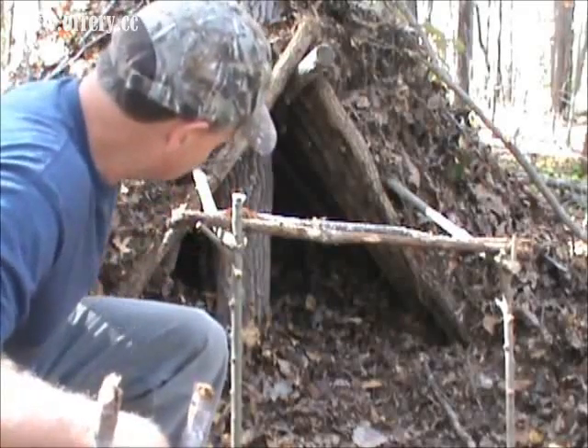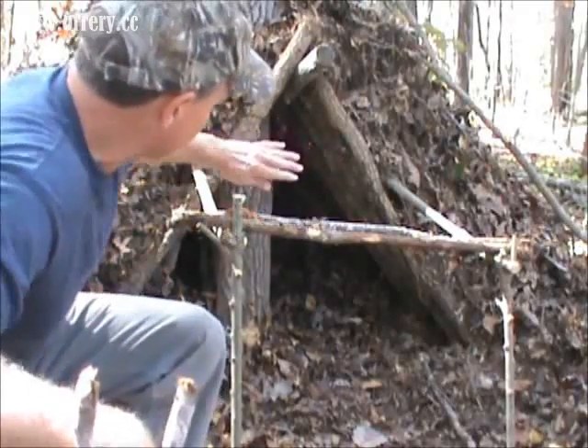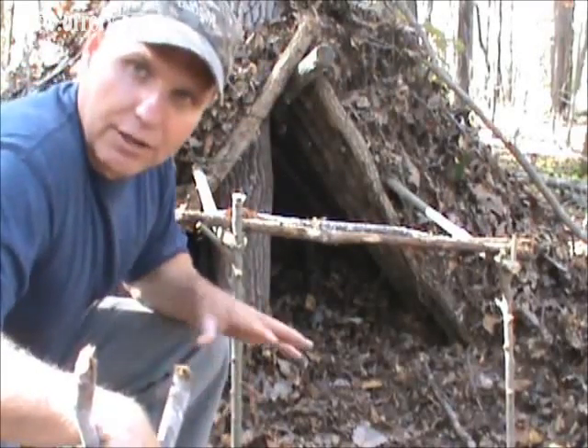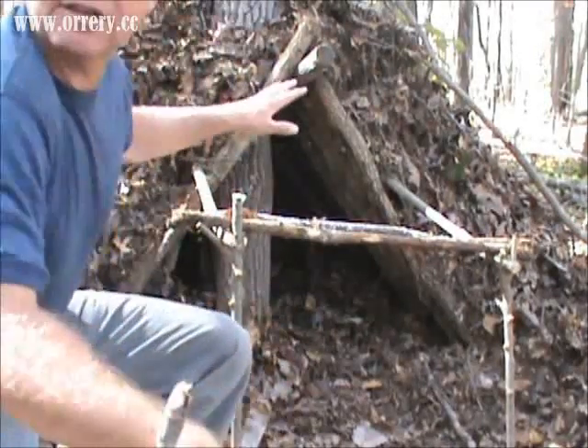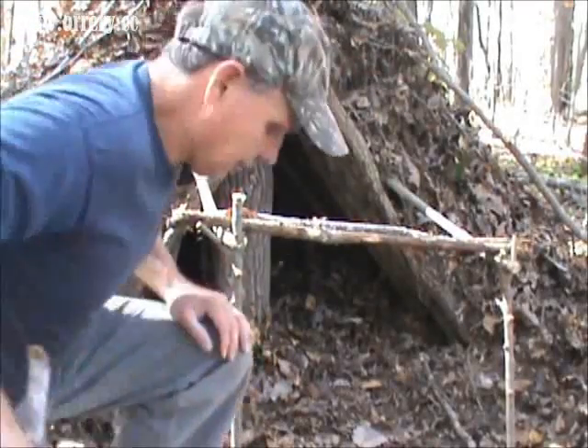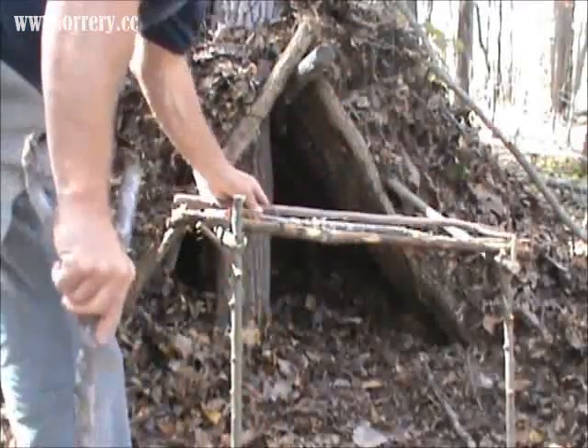When I get that ribbon in place I'll make another ribbon going upward toward this triangle, and then I'll cover all of that in debris to shut out all this airflow. That's kind of what we're up to now.